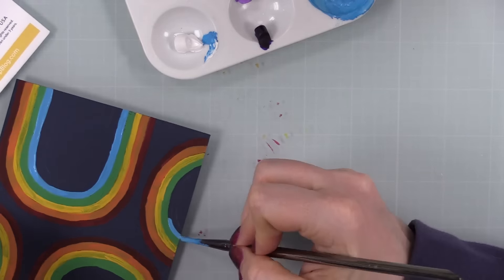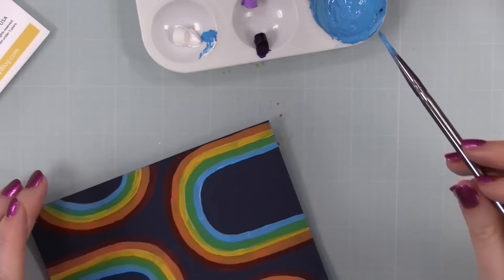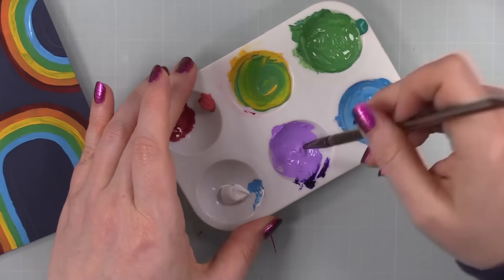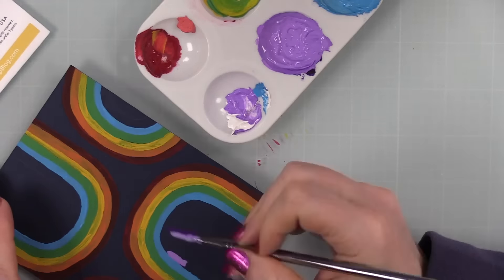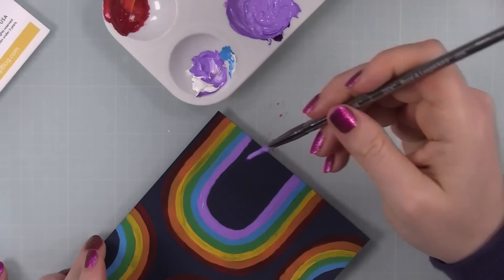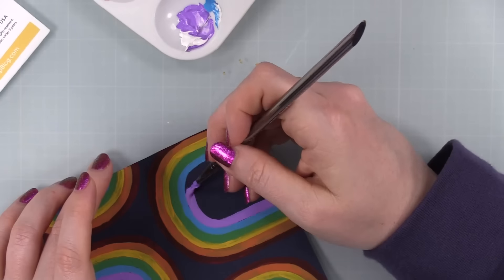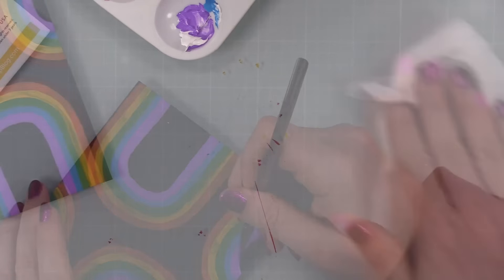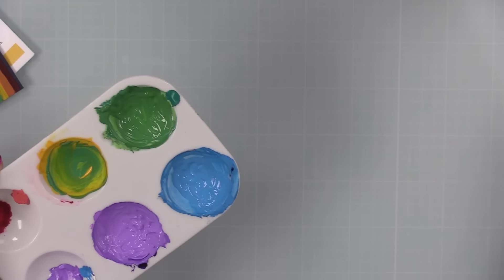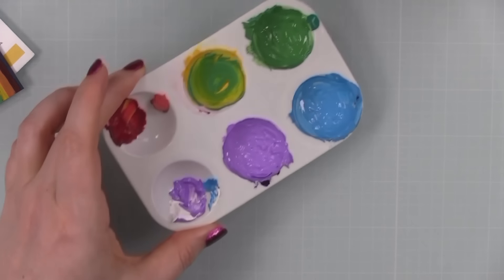I kept working around, sort of making my own custom colors — adding white to some of them — and then just working my way around this panel of cardstock filling in all of the little lines. You could also skip sections, kind of how the stencil itself was, but I loved how this worked out to do all the colors of the rainbow on each one. Once done, I just wiped off my glass work surface — it just wipes up. The palette I'm leaving as is for now since I can reactivate these colors with a bit of water if I want to paint or splatter with them later.